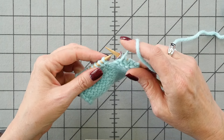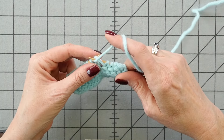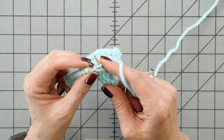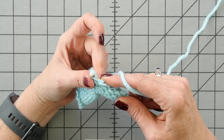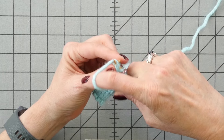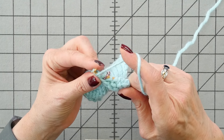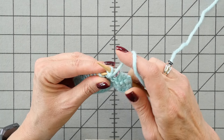Slip the marker. For purl front back, we start with a normal purl stitch, but we don't pull the old stitch off the left needle. Swing your needle around to go into the back loop of the stitch in kind of the most unnatural way, wrap the needle, and pull it through, and then pop the old stitch off the left needle.